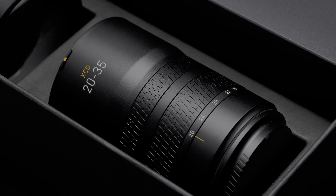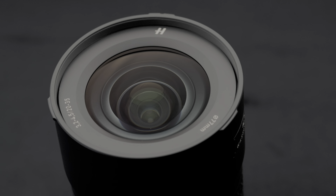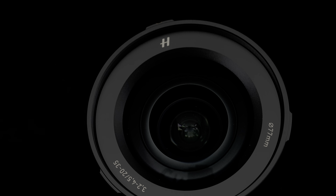My first impression is superb craftsmanship. Taking it out of the box, you immediately sense that premium feel. It's very solid and sturdy. The all-metal body feels cold and silky smooth. The lens is compact for a medium format lens — the front filter thread is only 77mm, smaller than most zoom lenses which typically use 82mm. However, at 805g, the optical formula is 16 elements in 12 groups, including two Super Color glass elements, three aspherical elements, and deep multi-coating.